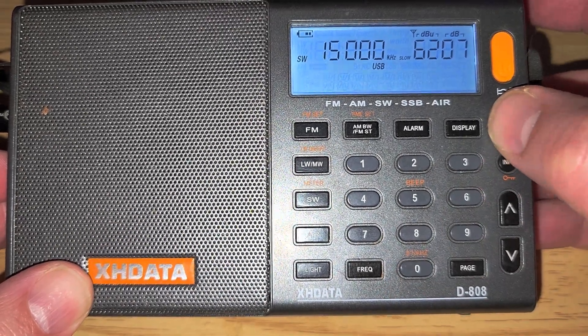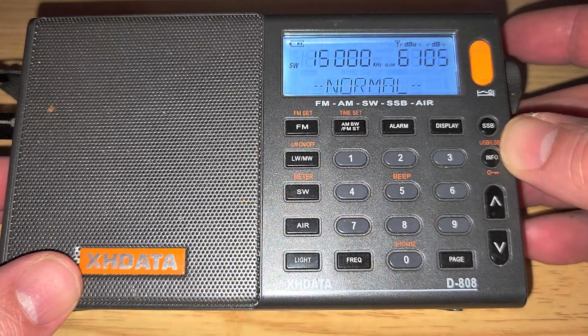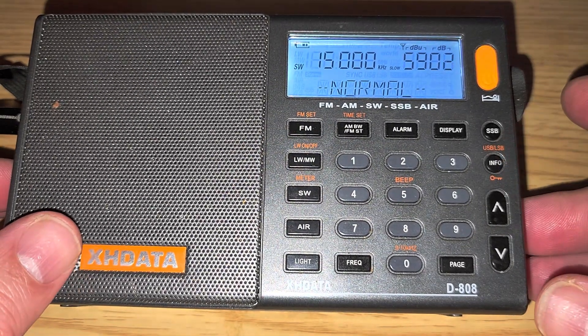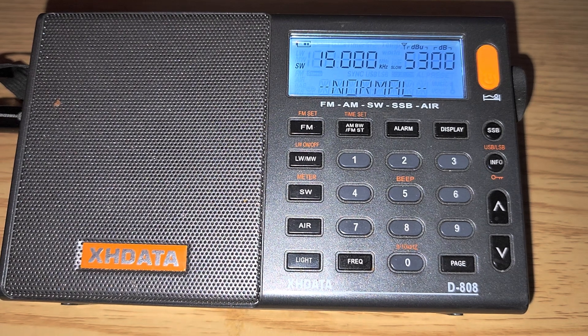At 15 MHz we can remove ourselves from SSB and hear WWV on 15,000 kHz. So that was tuning the 20 meter band on amateur radio with the XHData D808. Hope that helped you understand a little more about tuning around. We'll have more tuning videos with this receiver as it's one of the popular receivers out there. If you enjoyed the videos, please subscribe and give us a thumbs up — thank you for watching.